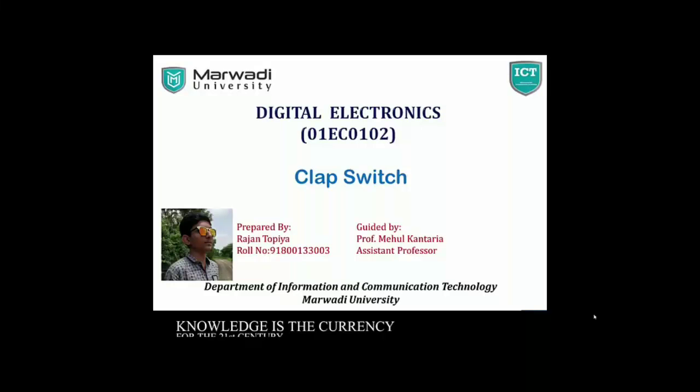Hello friends, I am Rajan Topia, currently pursuing Information and Communication Technology from Marwadi University. I am studying in BTEC second semester. Today I have present my project. My project name is FLABSWITCH.